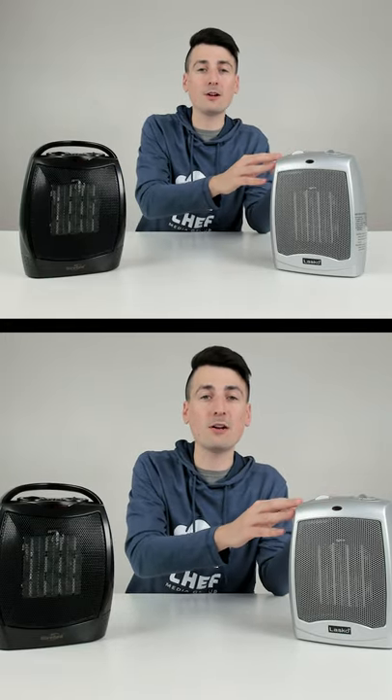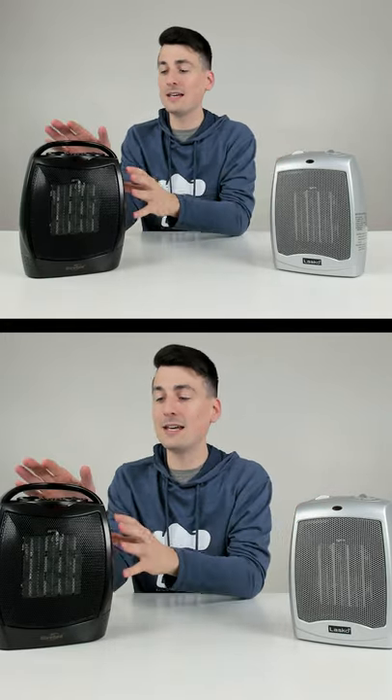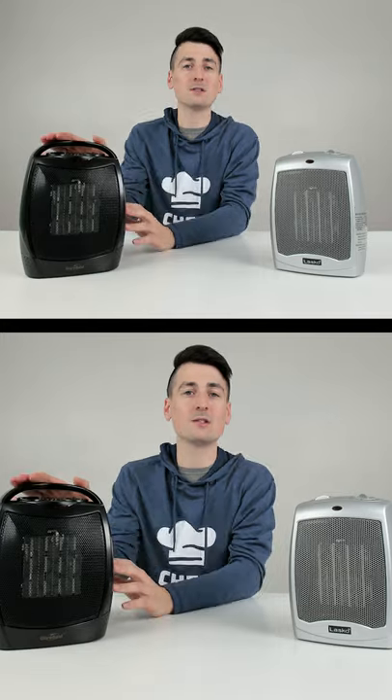We're going to be comparing the Lasko 1500 watt ceramic space heater with the Give Best 1500 watt ceramic space heater.